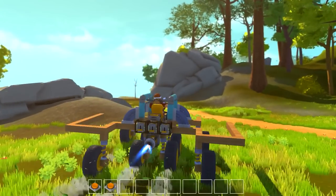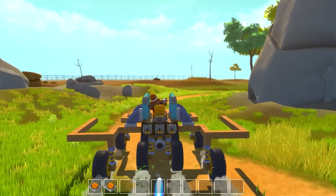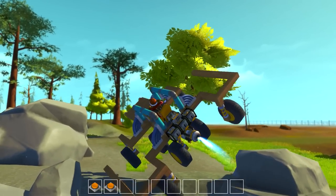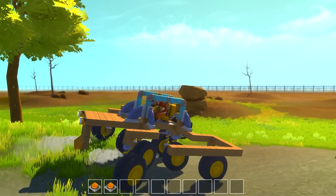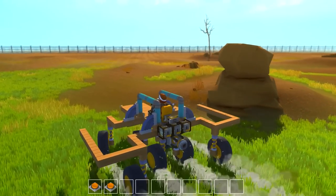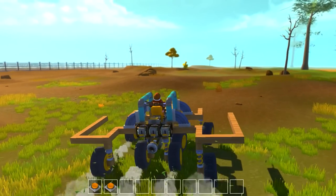Here we go — flip over. It's actually kind of difficult to get this thing to flip over. It just won't flip sometimes. I guess I made a somewhat non-flippable vehicle. I find it funny that some people put out designs saying 'non-flippable vehicle,' but they flip no matter what, pretty much.